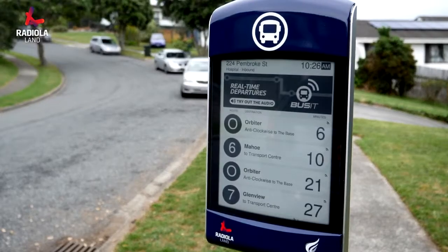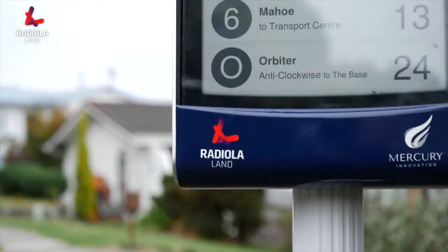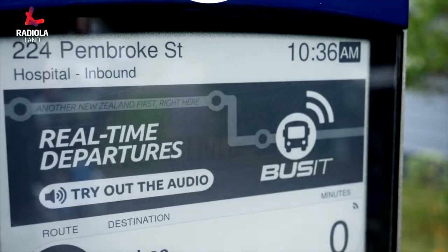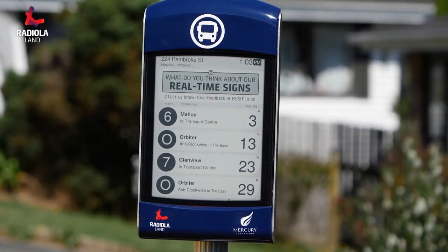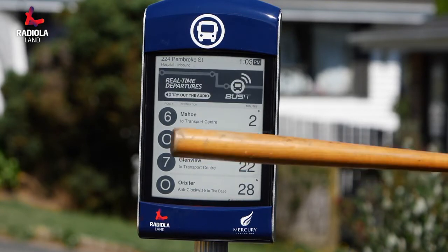Our team at Radiola Land have successfully installed and managed e-stop digital bus stop signage in New Zealand since 2017. Since then, we have had some great feedback from commuters wondering just how tough this product is. We know the team at Mercury Innovation have built the toughest outdoor e-paper device on the market, so we thought we'd order one extra and put it through its paces.